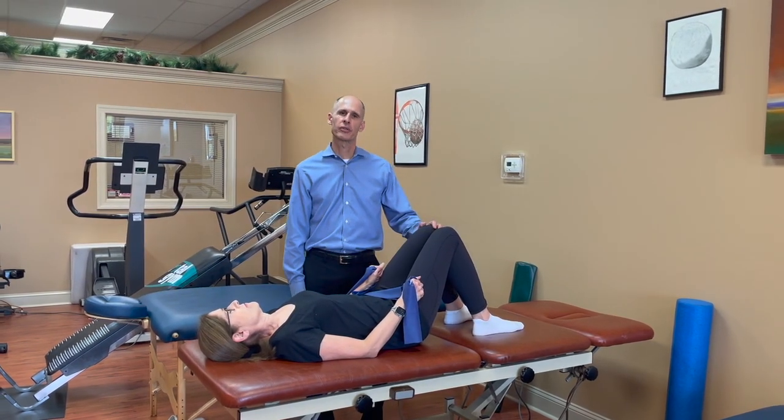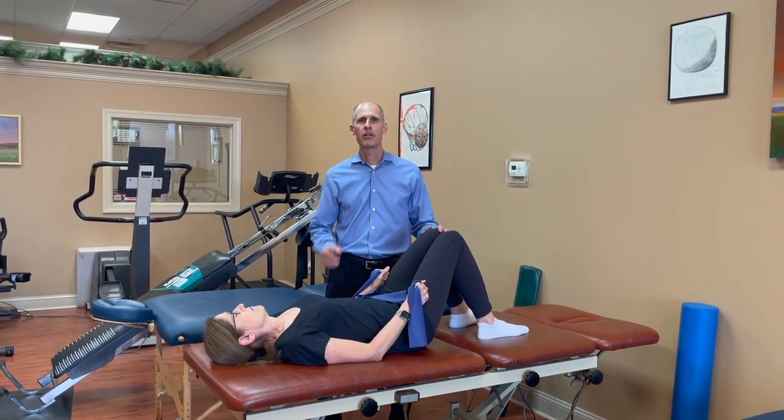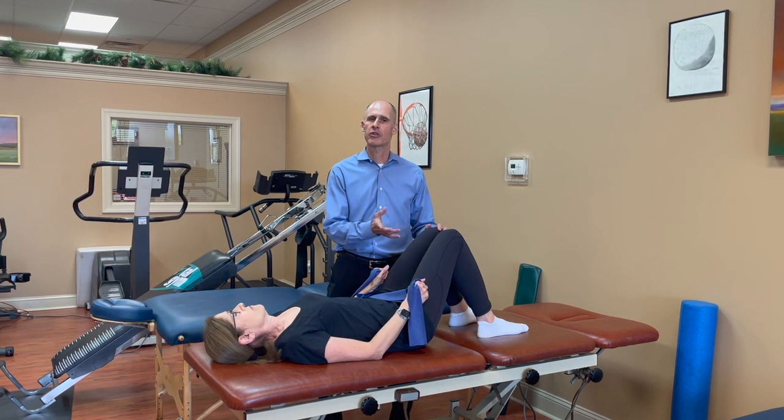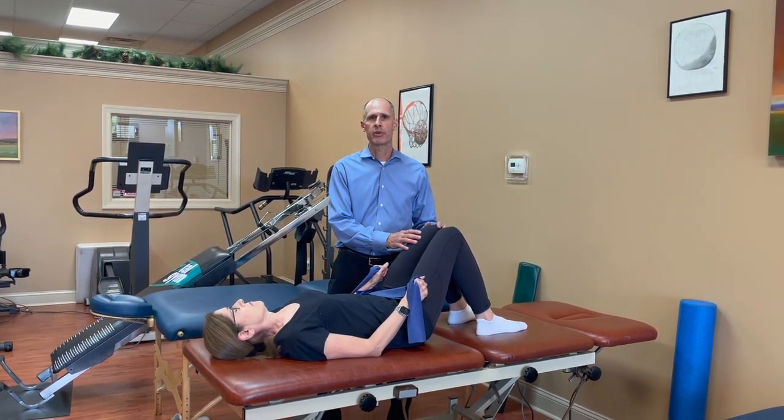Hi, Dr. Frank Chuba from Bone Strong Seminars and Herman and Wallace Rehabilitation Institute. Here to show you another exercise in our supine decompression position for the osteoporosis and low bone mass patient.